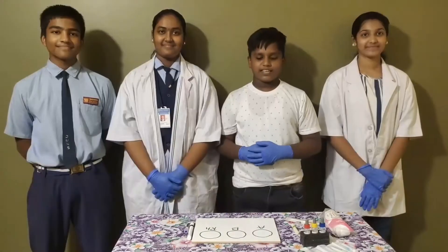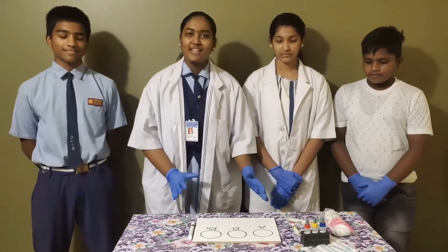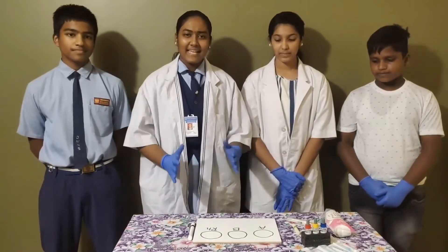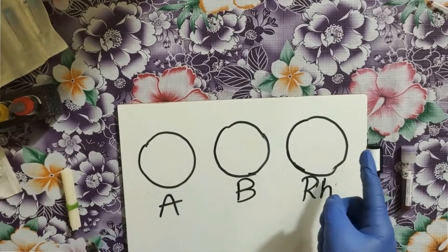Now let's start the experiment. First, what we have to do: take a porcelain white plate and draw 3 circles with a wax pencil. Name them as A, B, and RH. Now we need to put the blood sample in these 3 circles.